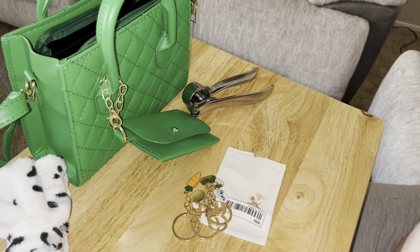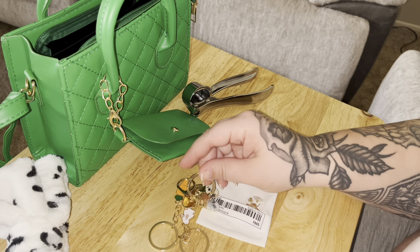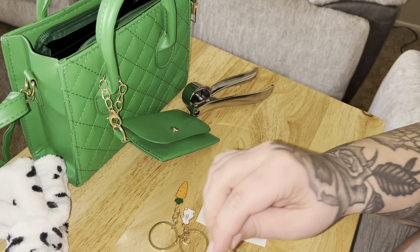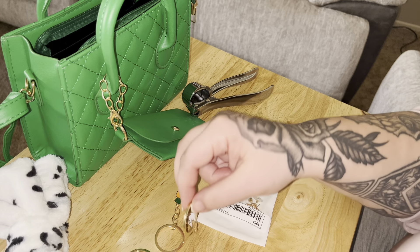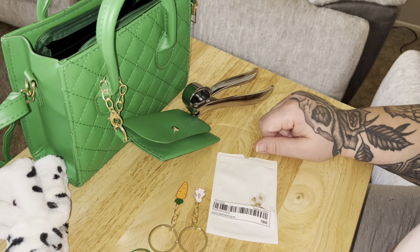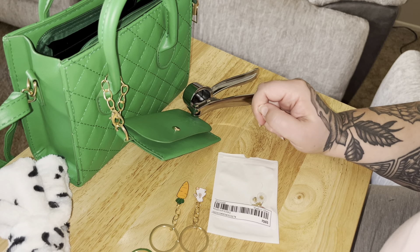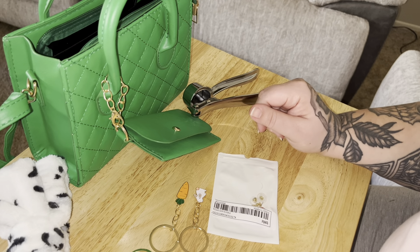Thanks for watching me open these things. And if you have any questions about any of the items, or want links, product numbers, or how pricey things were, just ask me in the comments and I'll totally get back to you. I have all the information. All right. Bye!